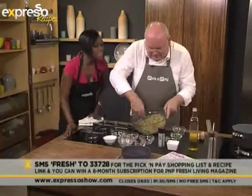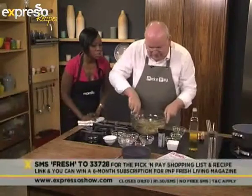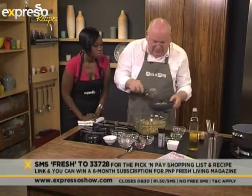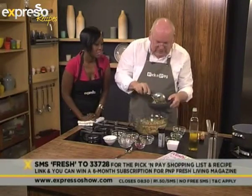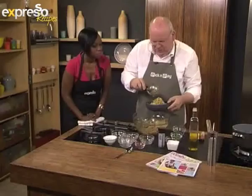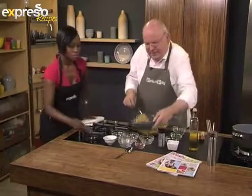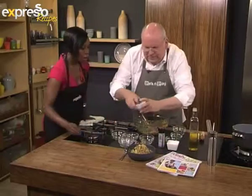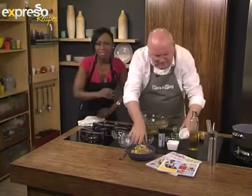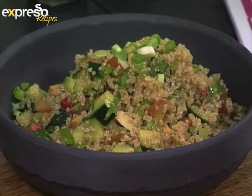Doesn't that look pretty? It looks like a jewel — a jeweled salad. And then we dish it up and garnish it after we've dished it. That's fairly simple. And it's nice and shiny, lovely and fresh and crunchy. With this, you just want a nice piece of maybe some fish off the braai, or chicken. Look at that — we have to go and look at how we got to this point.